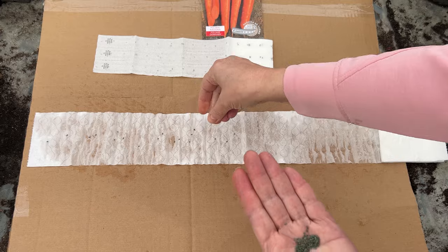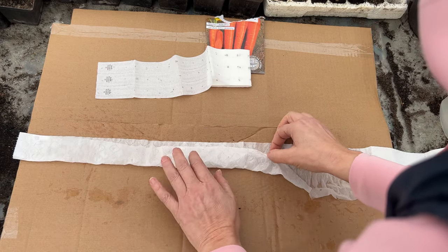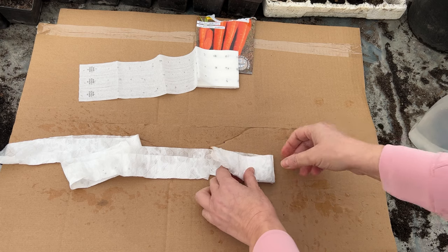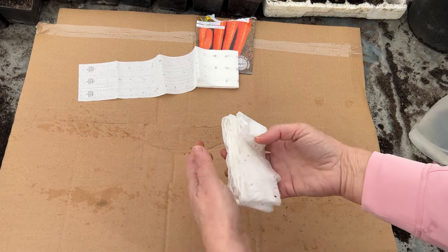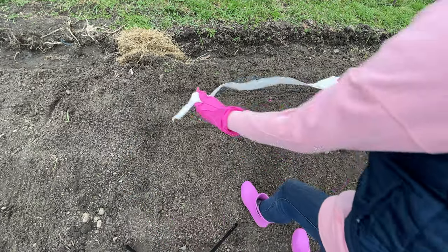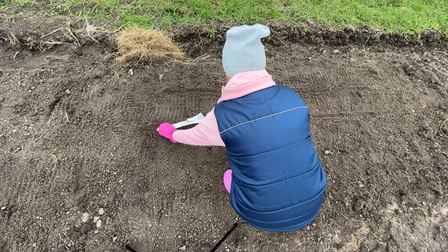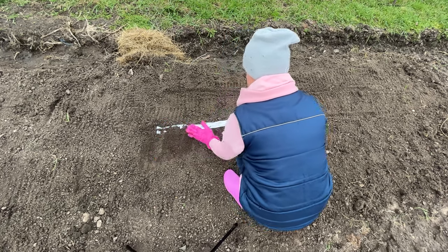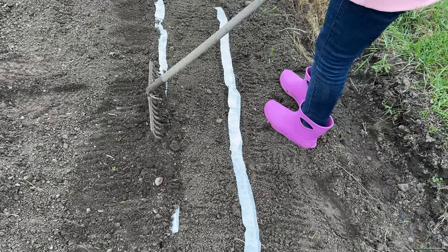Most of the sowing work will be done now. Fold the paper with seeds in half and gently roll it. This homemade seed tape costs next to nothing, excluding the price of the seeds, of course. All you need to do is go to the field and lay it out, then cover it with soil and you're done. In this case, carrots are sown. I don't have to spend hours bending down or endure the chill of the spring wind.